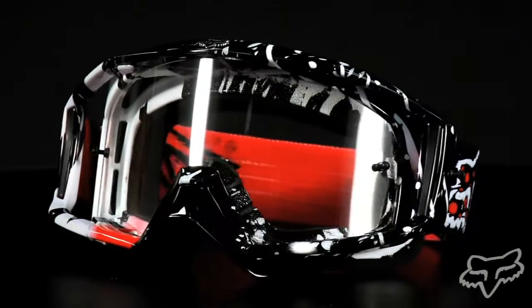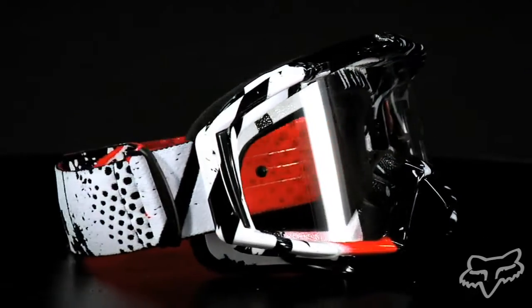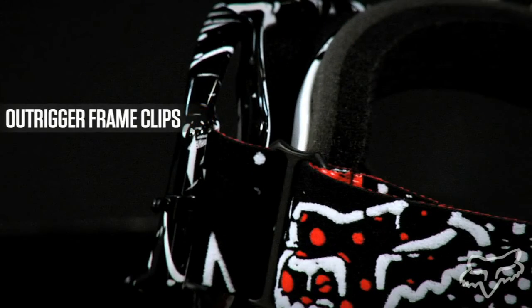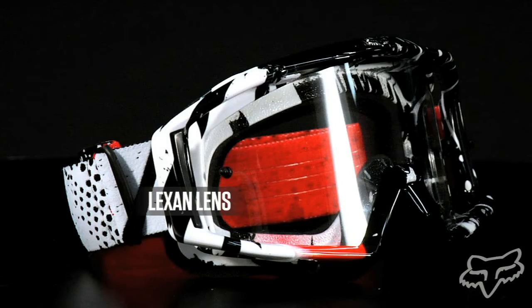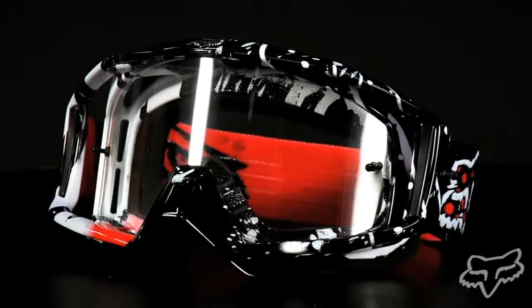The Main Pro goggle is Fox's premium MX goggle package. It includes a seven-pack of laminated tear-offs, a unique removable nose guard, outrigger frame clips, an anti-fog and scratch-resistant Lexan lens, and triple-layer face foam — giving you a champion's view.